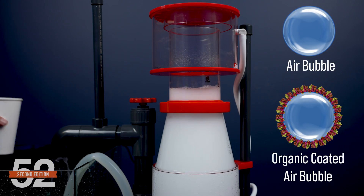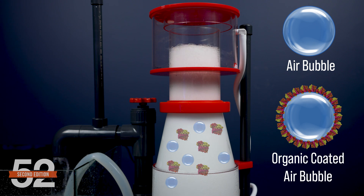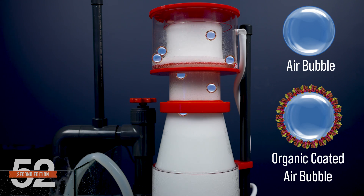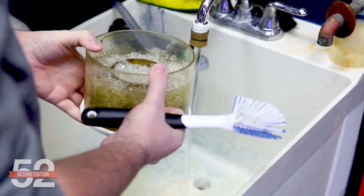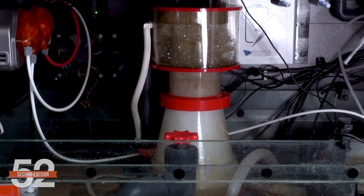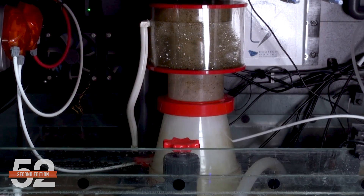If you scooped up that foam with a large cup, that action would have effectively removed organic pollutants from the ocean. This is what's happening in today's modern skimmers. They suck water in from the tank, whisk it together with air from the room, and the decaying organic pollutants from the water create a stable foam head that flows over into a collection cup and removes it from the tank. When you empty that cup, you have completed the export of organic waste.